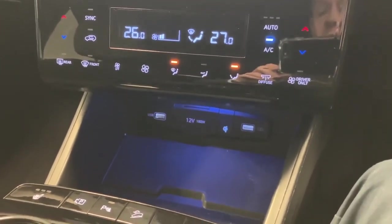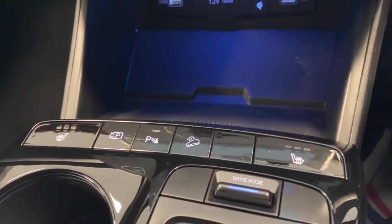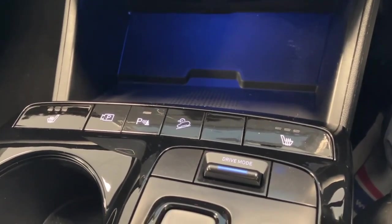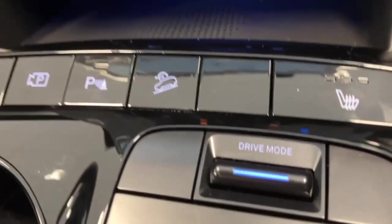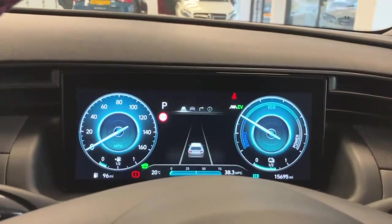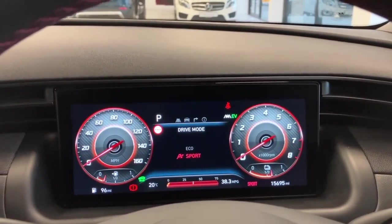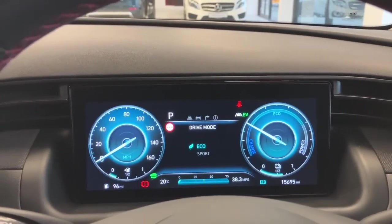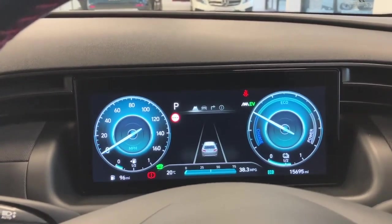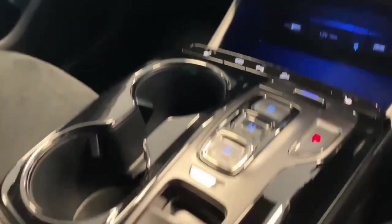Below that again you have your heated front seats, your camera button, parking sensors to switch on and off, your downhill brake control, and the drive mode button. That drive mode button is related to your dashboard display — if I toggle it you scroll through sport and eco. Eco is obviously the most economical; sport will increase the weight in the steering wheel and maximise throttle response, though it will use a little more fuel.